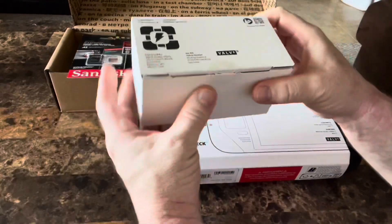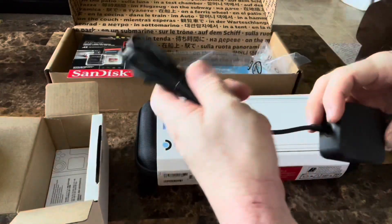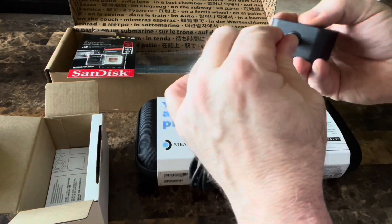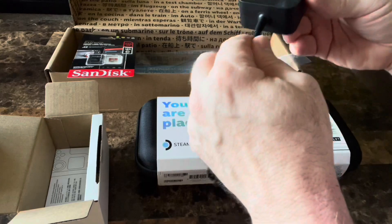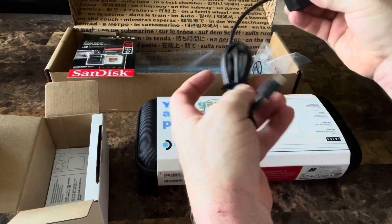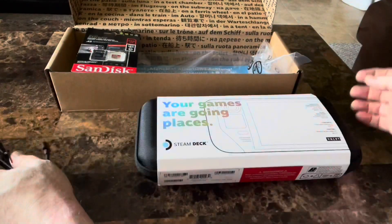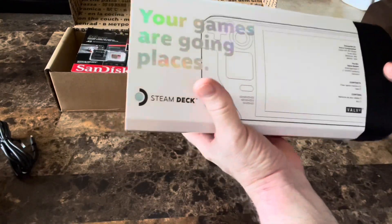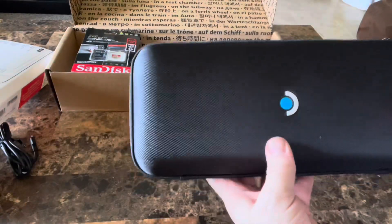Here we go — we have the power supply, which is USB-C. The charger is hardwired in, so you can't plug it like you used to with other charging devices like Apple and Android where you plug a USB-C into a brick. This is hardwired — it comes with it, plain and simple. Here is the 512 gigabyte Steam Deck, the top model you can buy.